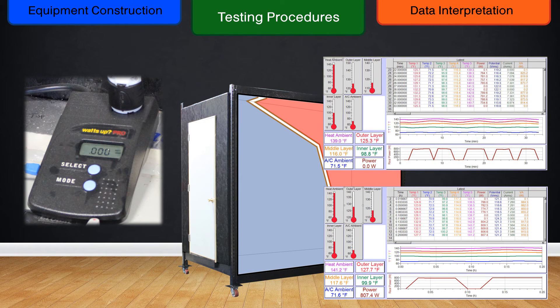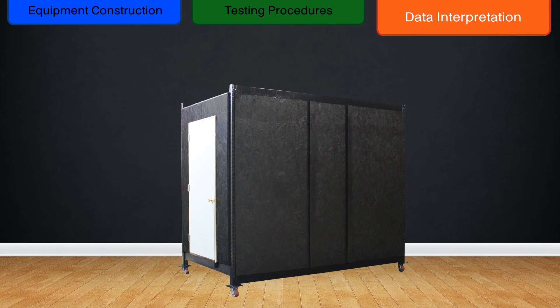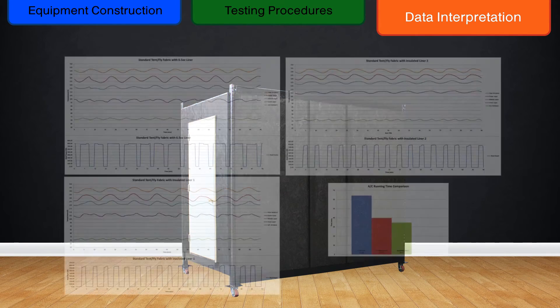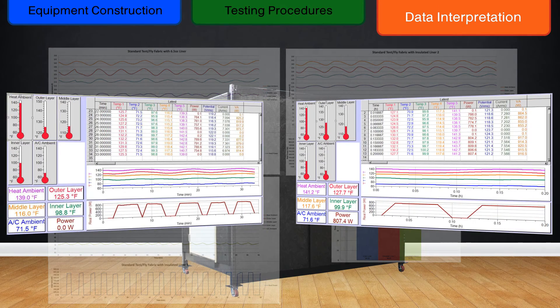Time between tests, including previous test teardown and new test setup, averages about 1 hour. Once we have run a series of tests, the watt-hours for each insulated material and layering combination is compared, along with any fluctuations in layer temperatures. This allows us to ascertain which materials have the most desirable insulating effects and how these react to lengthened use at various temperature levels.